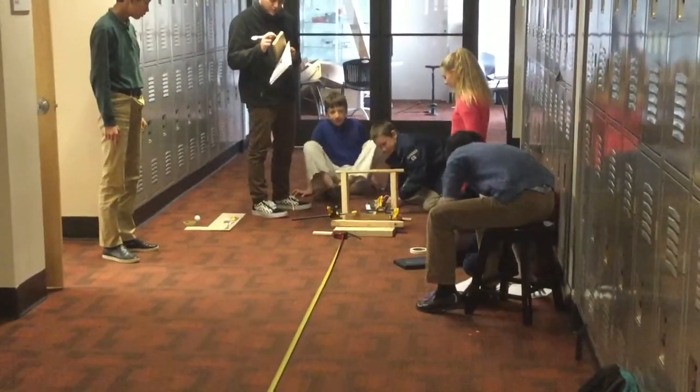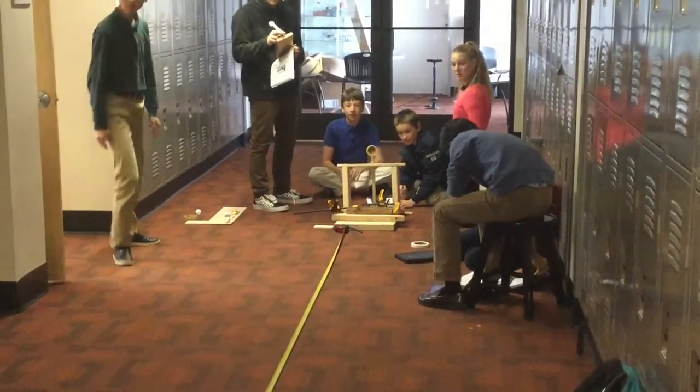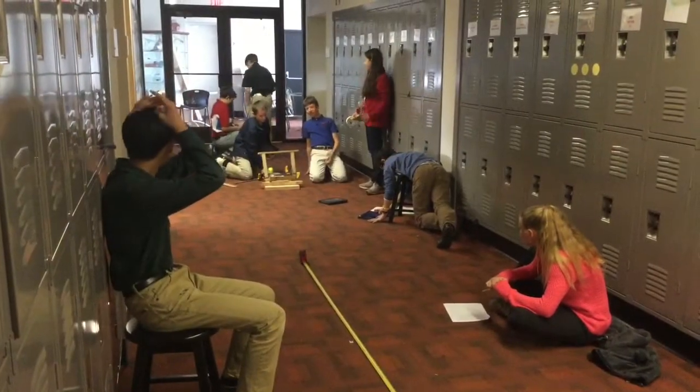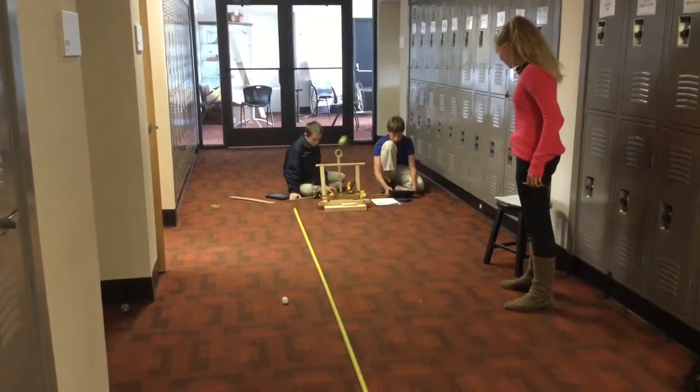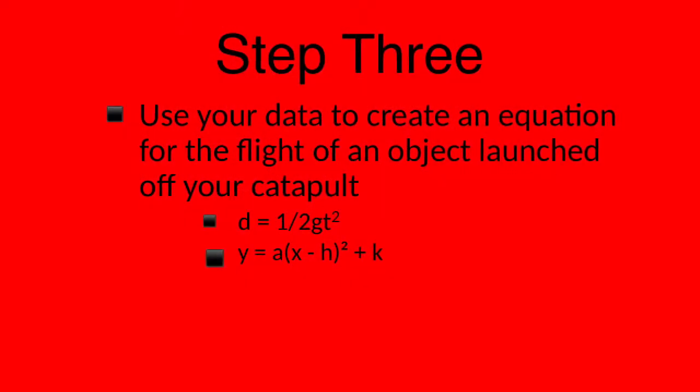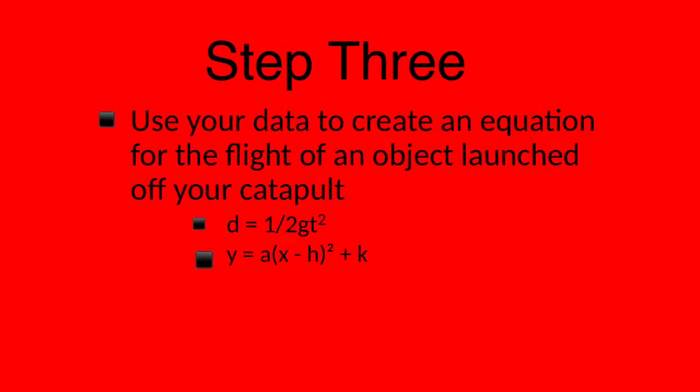So I fall in love just a little, oh, a little bit, every day with someone new. I fall in love just a little, oh, a little bit, every day with someone new.